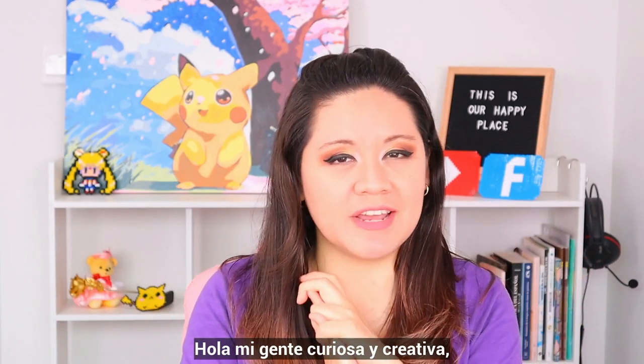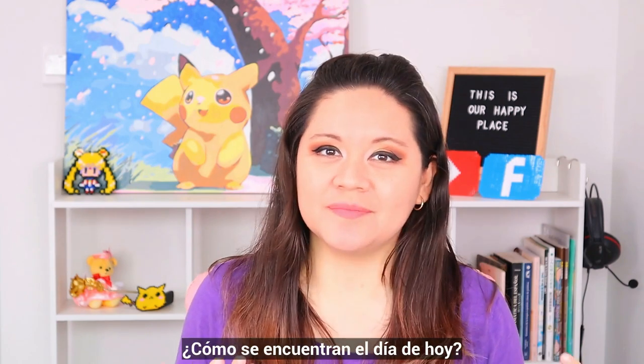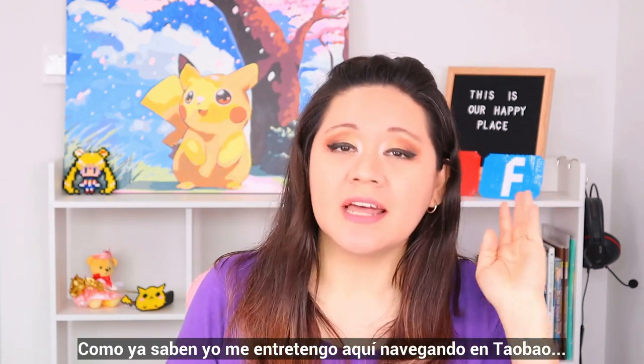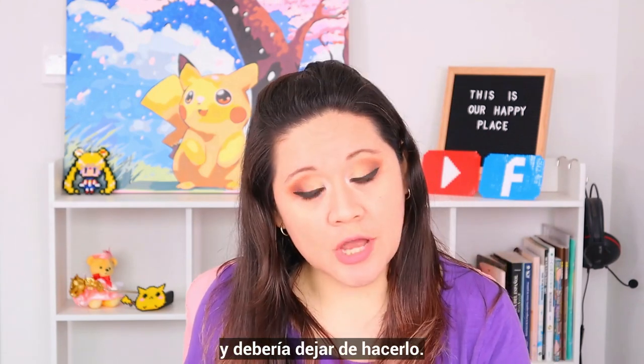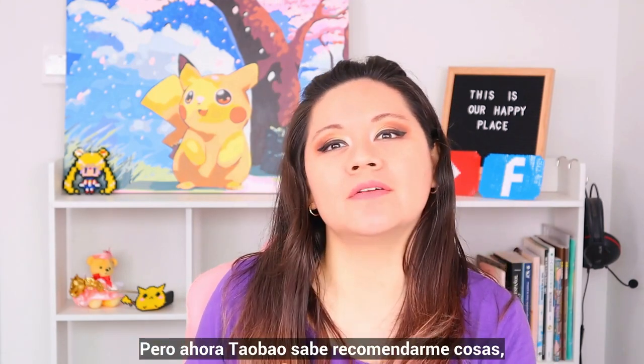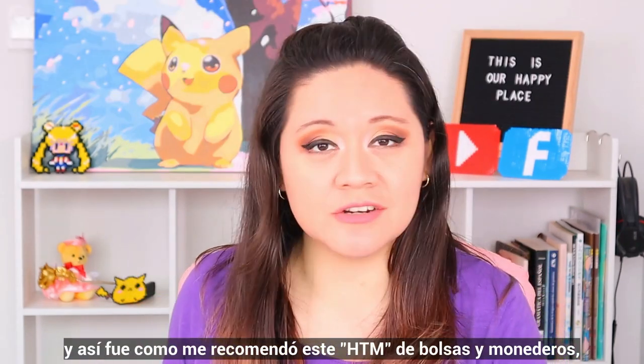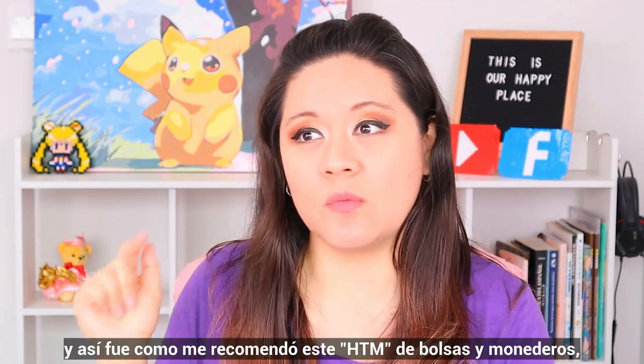Hi there, my curious creative people. How are you today? Well, as you know, I passed my time here by browsing Taobao, which I should stop. But by now, Taobao knows how to recommend me things.